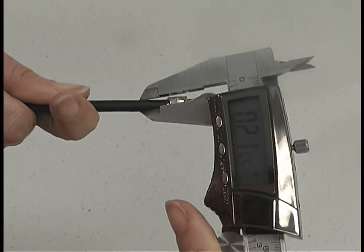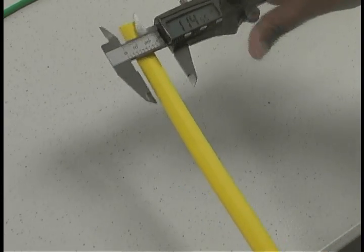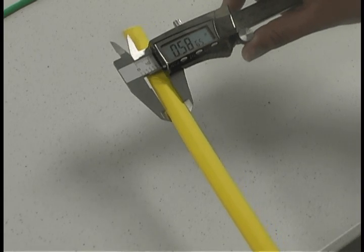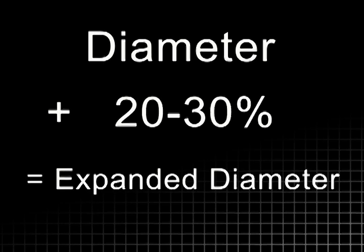Expand the calipers and place whatever you're measuring inside, then contract the calipers, read the measurements, and make a note of it. To make it easier for the tubing to slide over the cable, select tubing that has an expanded diameter that is 20 to 30 percent larger than your measurement.